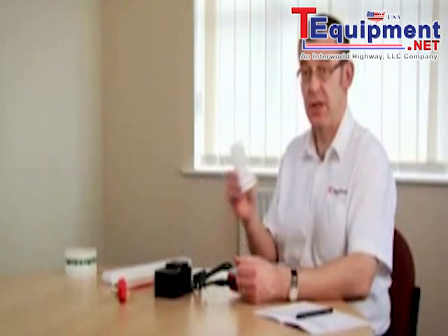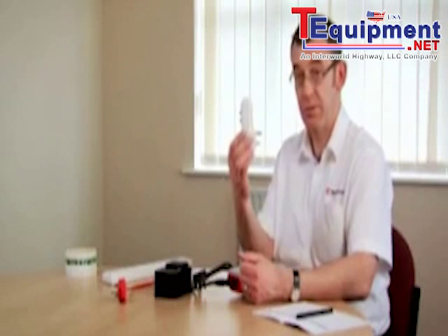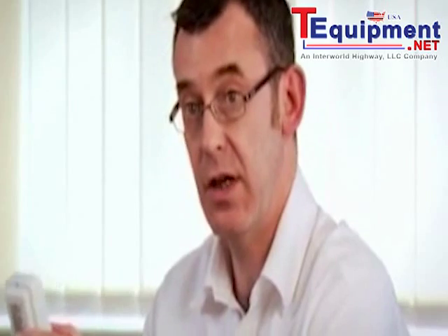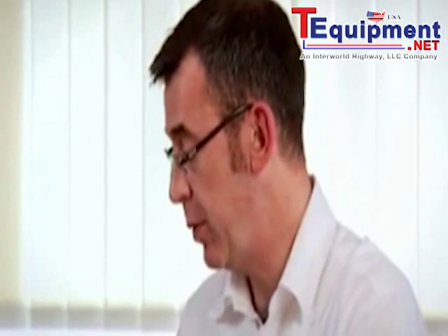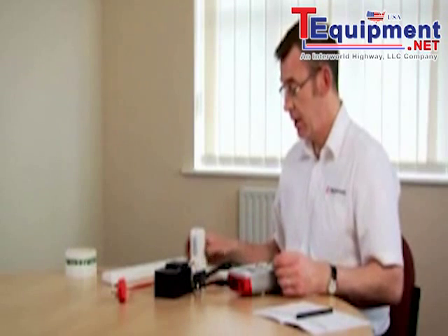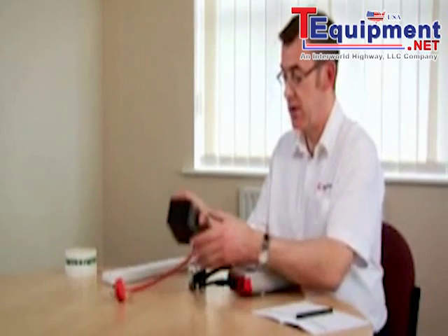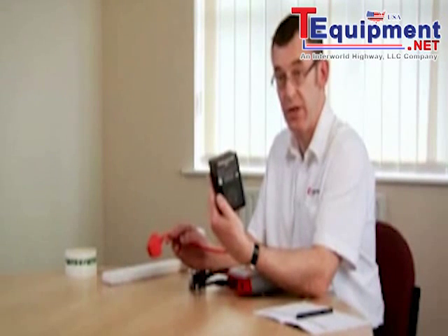Now we're going to test this plug-in RCD. We can use the test instrument to measure the trip time or trip speed of the RCD. To do the test the RCD needs to be connected to a mains outlet. However, if we were to connect the RCD directly to a mains supply, there is a risk that we will trip the RCD in the mains supply into the building. That problem can be overcome by using the Seaward non-trip adapter to give us an isolated supply.